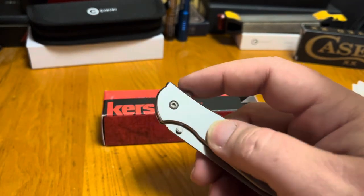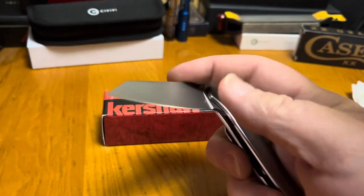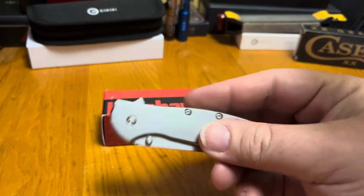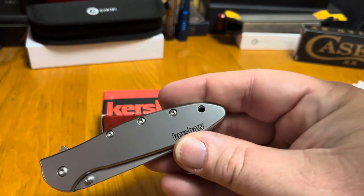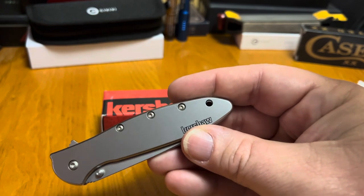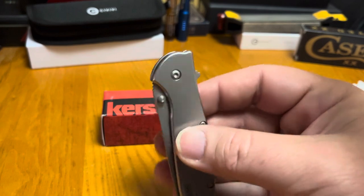So over the years, the Kershaw Leak has definitely been a solid carry, and it's what brought me into other knives. I think it's one that everybody needs to own, and I don't think I'm alone in that — a lot of people push these knives.